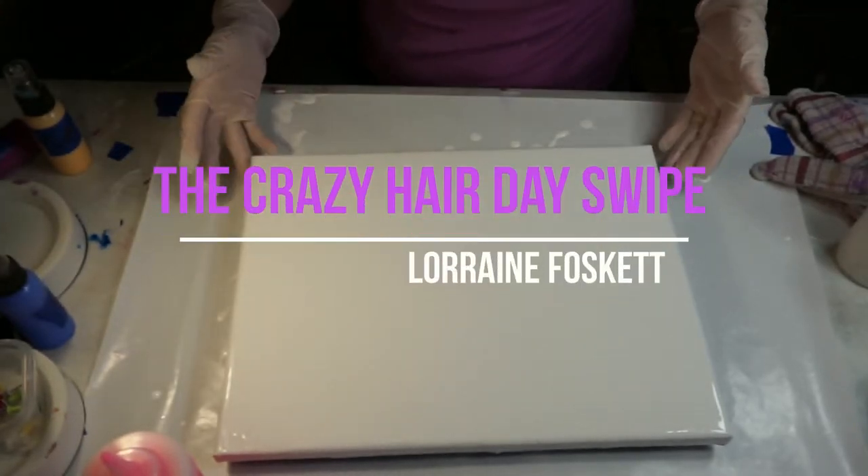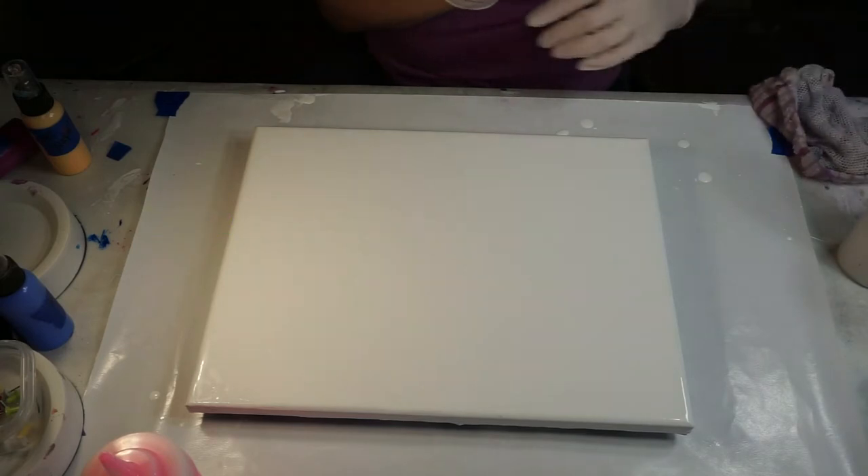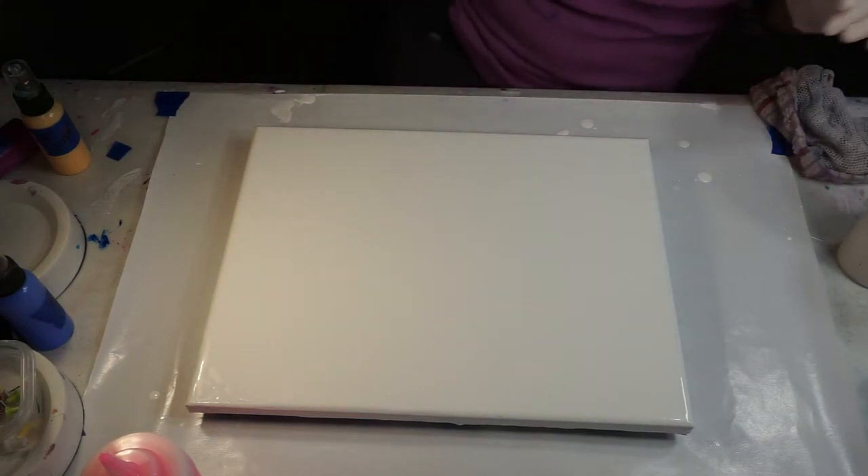Hi everybody, Lorraine here. Today I'm going to do a different kind of swipe, different than what I've done in the past.